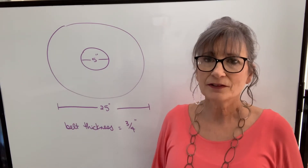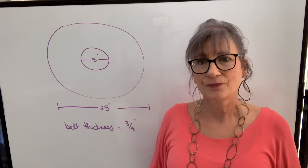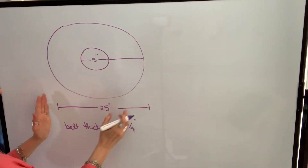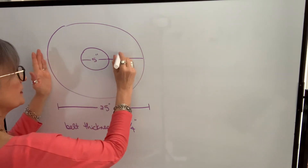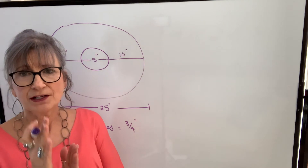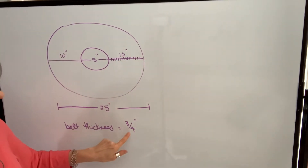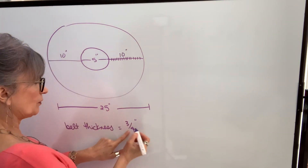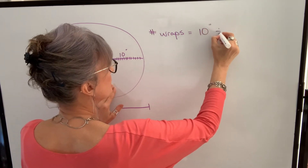In order to find the approximate belt length wrapped up in this coil, I need to calculate two things: how many wraps there are — how many layers of belt there are. To determine that, I take the total outside diameter of 25, subtract 5 inches, which gives me 20 inches across both sides — so 10 inches on each side. I'm going to focus on one side. I then find out how many layers of belt I have in that 10-inch length. If my belt were 2 inches thick, I'd take 10 divided by 2 and get 5 layers. But my belt thickness is three-quarters of an inch, so the number of wraps is calculated by taking 10 inches and dividing by the belt thickness.